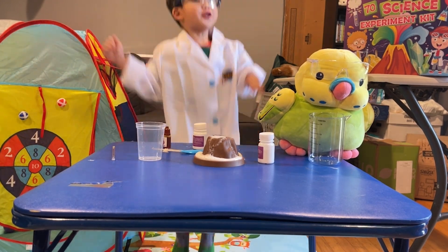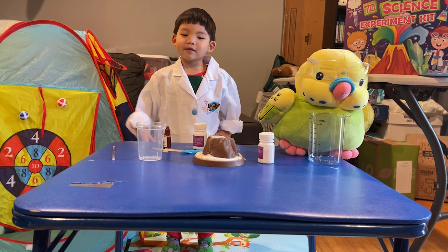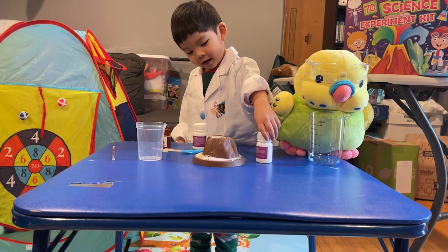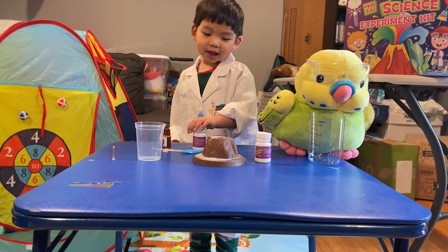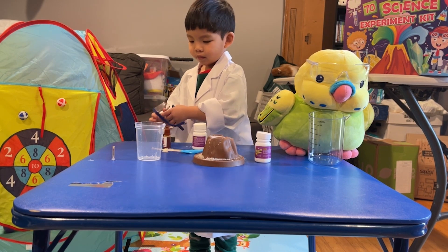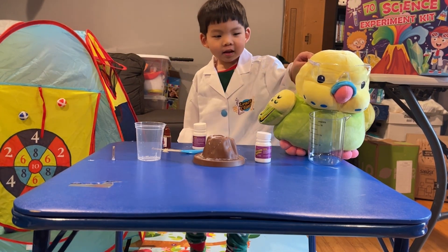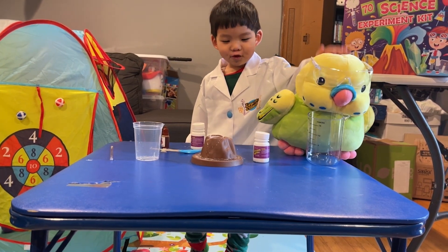Can we do another one for your next video? So what did we learn today, Scientist Edge? Volcanoes real up. And can you tell people how we did it? Citric acid and baking soda. And what else did we use? It didn't really mix together. But next experiment, we'll make sure that it mixes. What do you want to tell the audience? Bye. Say bye-bye to Nachos. Bye-bye, Nachos. Bye-bye! We'll see you guys on the next video. Bye-bye.